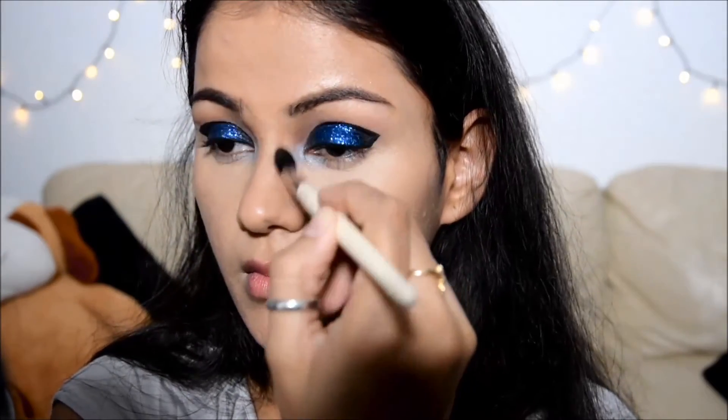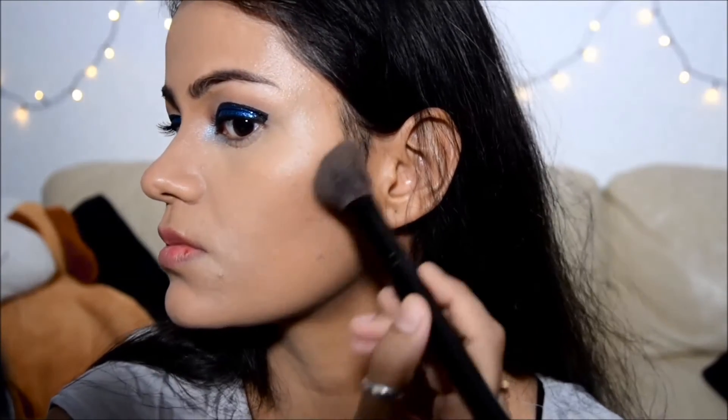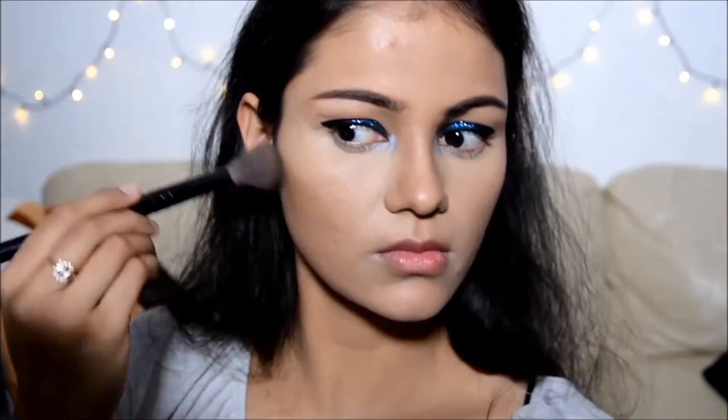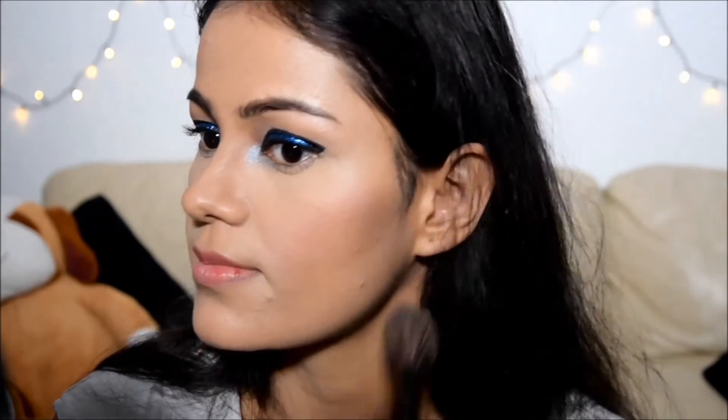And now here is the contouring. I've taken a fluffy brush and I'm contouring my nose, and a little bit of contouring on my cheeks — applying it to the hollow of my cheeks, and on my other cheek as well. And here is the blusher, that's from Makeup Revolution — a nice bright pink kind of blush. And that's the highlighter, also from Maybelline Studio Sculpt. So a little bit over the nose.